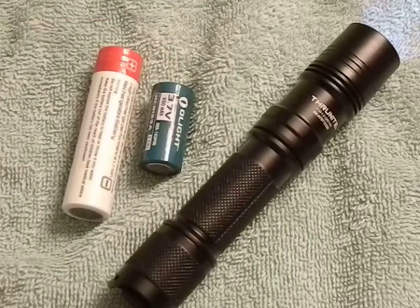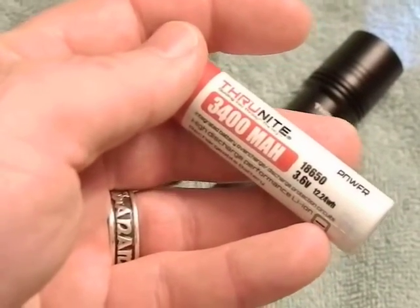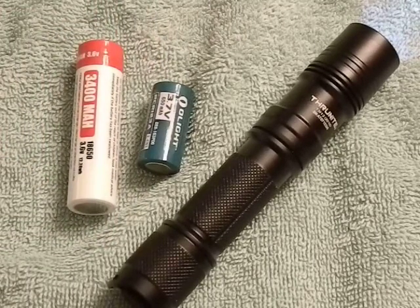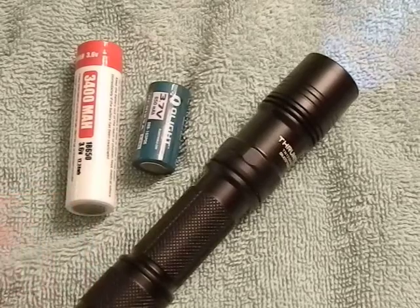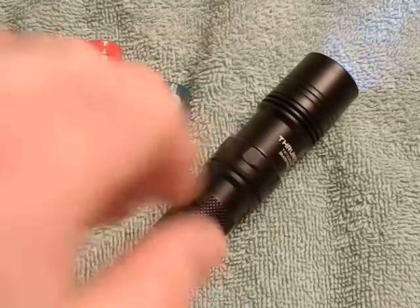Each battery option gives different performance. The 18650 has a large 3400mAh capacity and runs longer, but it's only 4.2 volts. Two CR123s run at a total of six volts with lower capacity, so you get a brighter flashlight that won't run as long.